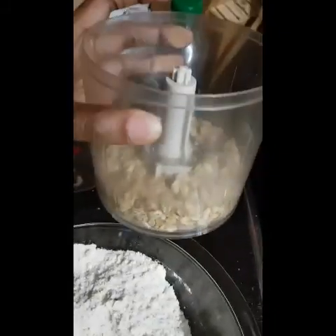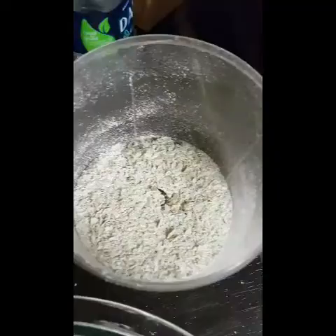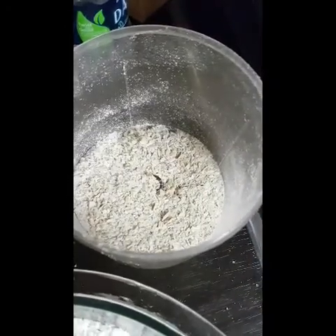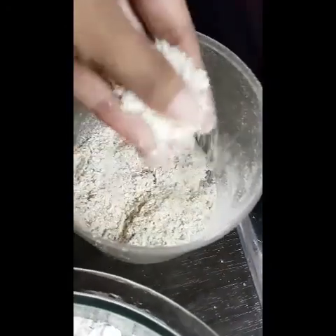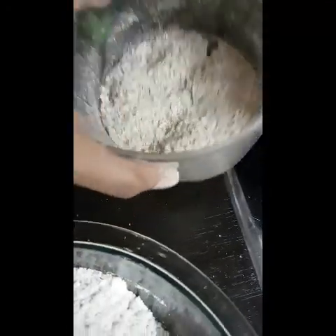In here I have some oats and I'm just gonna blend them up so they become like a fine flour. There you can see my oats — I grind them up a bit and I'm just gonna toss them right in here.